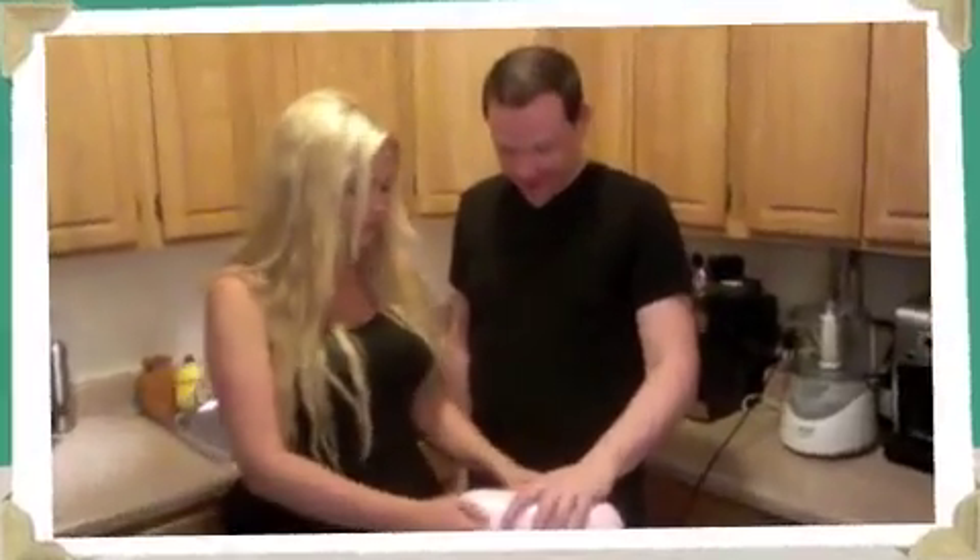While our cake is baking in the oven, we are going to go ahead and start the frosting — just a really simple chocolate frosting. We will start with one stick of butter, just cream that butter, and once we get this going, we're going to slowly add two cups of confectioner's sugar — or powdered sugar — and then six teaspoons of cocoa powder, and one teaspoon of vanilla extract.